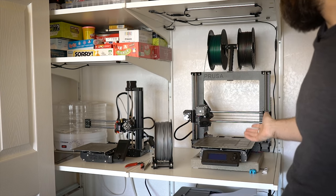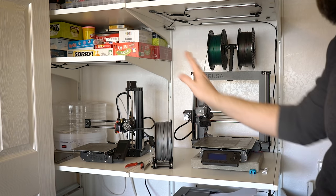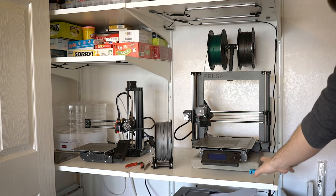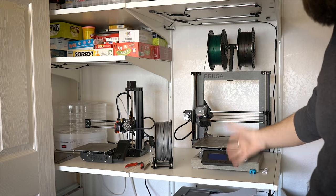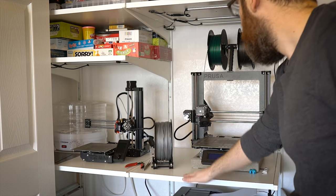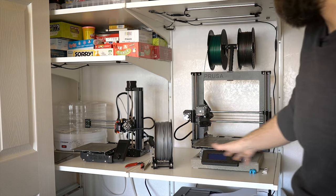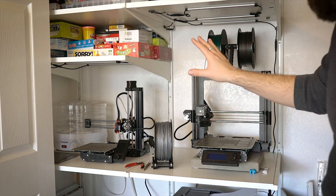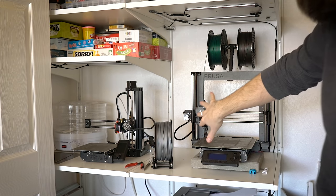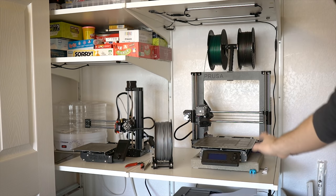Going back, I kind of maybe wish I had two i3 MK3S's, but I think the Mini is perfectly fine — I'll talk about that later. The shelving system is I think Algot from Ikea. They don't sell this anymore, but there's a new version of it — just check Ikea's website. It's really nice because it allows me to get these large openings and then I can have a smaller one over there for the Mini. My printers are here, I've got the dehydrator back in the corner, and against this wall is where I have all my filament storage.